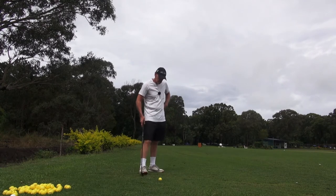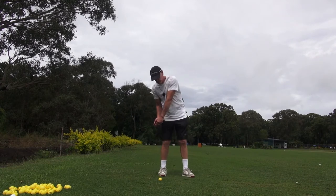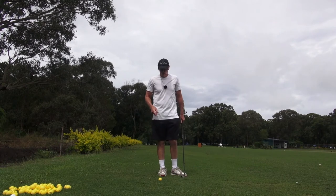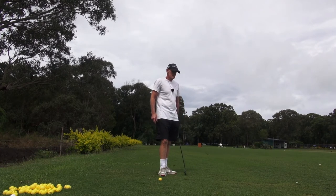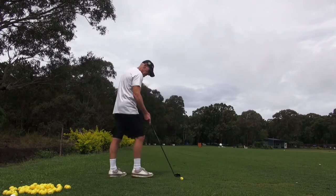Now if you're someone having trouble with channel lock — if you get mishits, if you're hitting it along the ground or topping it or whatever — that's because you're not standing close enough to the ball at address, and I'll tell you why that happens.